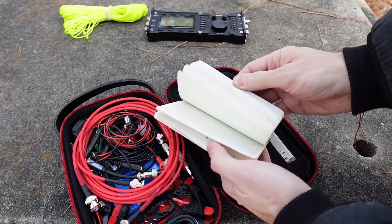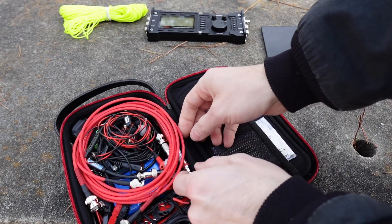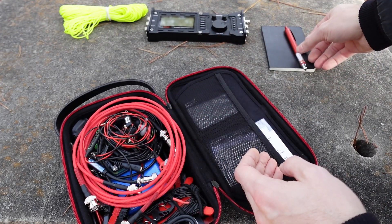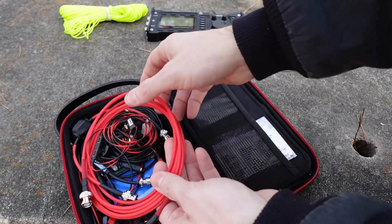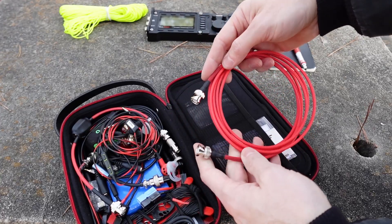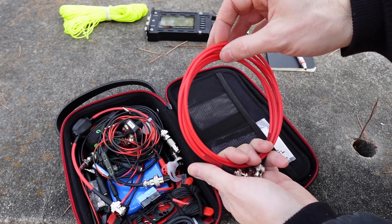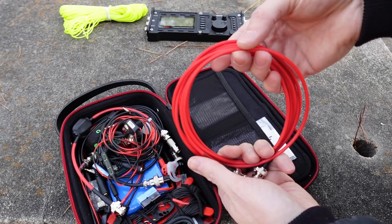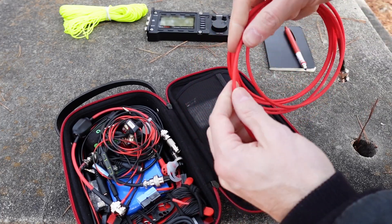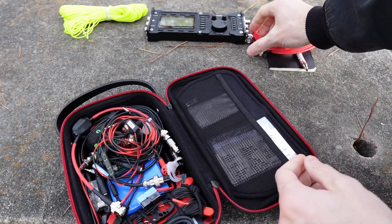Here I've got my logging book, which I've been using for a little while. For logging, I've got a pencil — I prefer pencil since I erase every once in a while. And then here we've got some RG316 coax. I do sell this in my shop, and by the time this comes out I'll offer it with a red coating on here, which just makes it a bit more visible in the field.